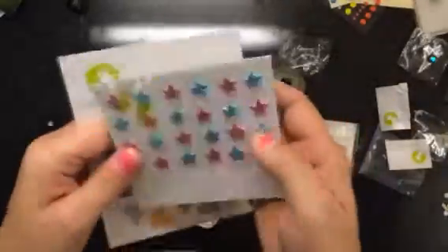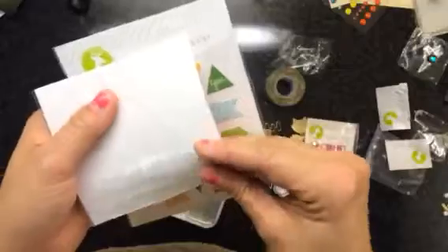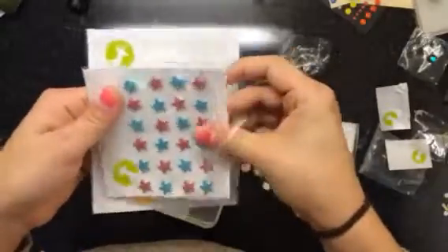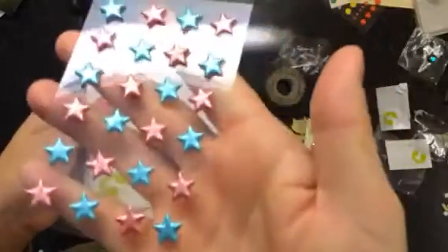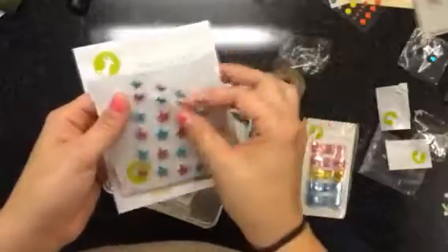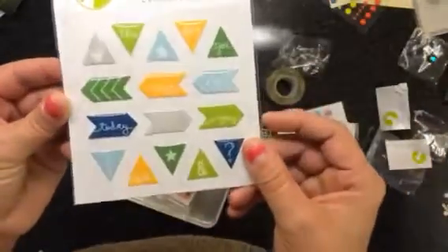And then there's some of these stars — these are so pretty, I love these. They're like puffy but they are so pretty. This kit's warming up on me. These are some epoxy stickers.